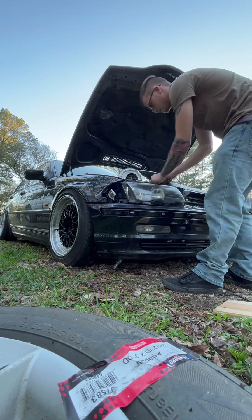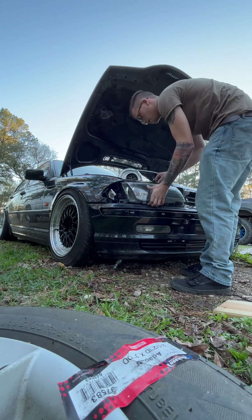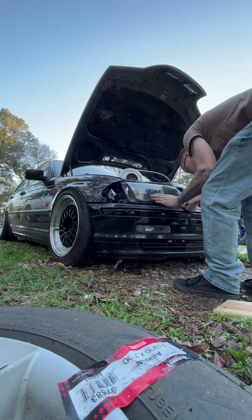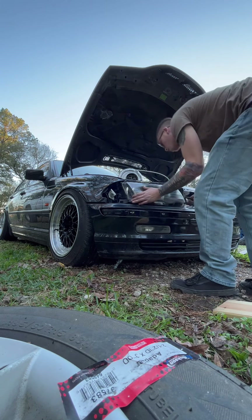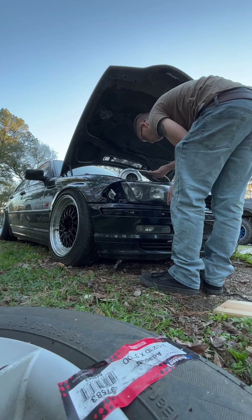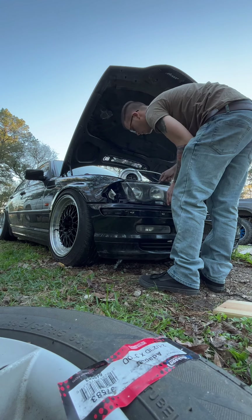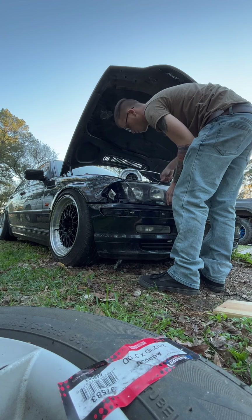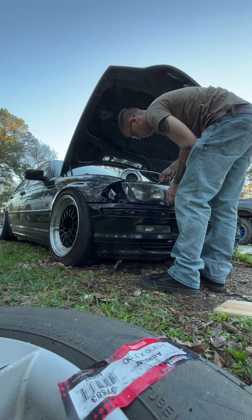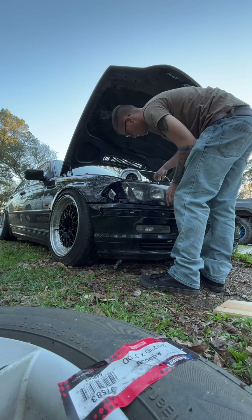Back to my story - I had this nice E36 328i, automatic transmission, it was red, and it was just a beautiful car. I regret everything that happened. I ended up wrecking it and I had just bought rims for it that day.